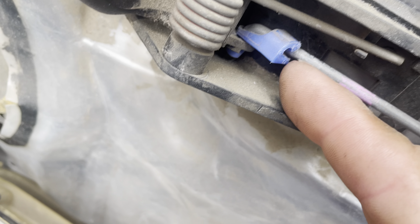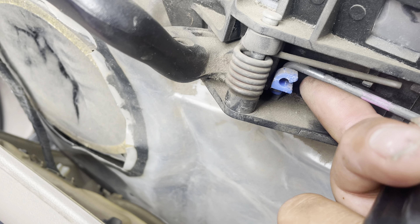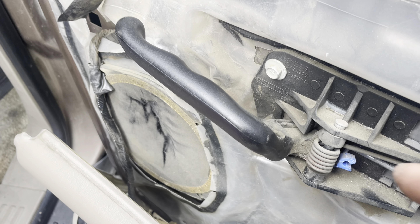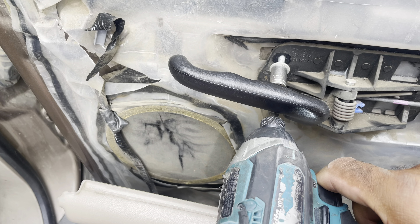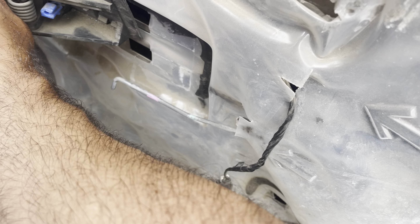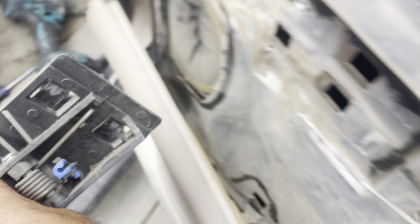I put the flat head in here and pushed this in and then this came out — that's gonna allow the pin to come up and release the door handle so I can get it out of there. Once you get the bolt out, the door handle will just go forward and pop right out. Don't forget how it goes back in.